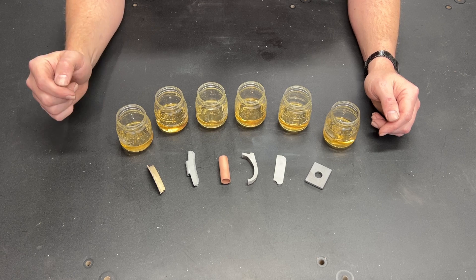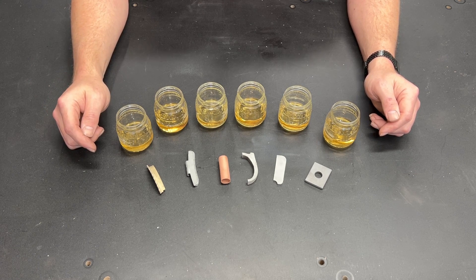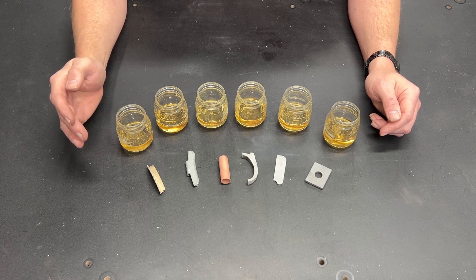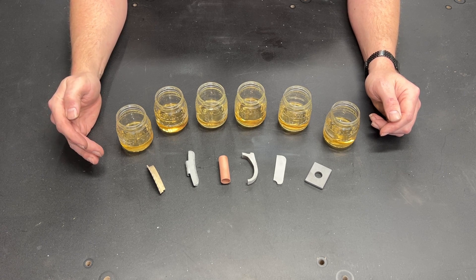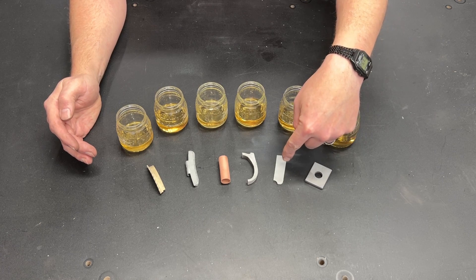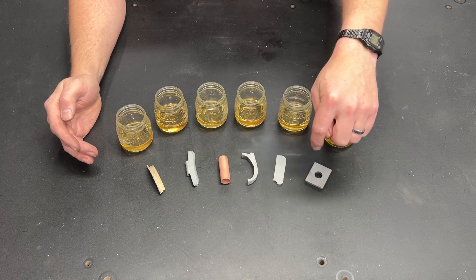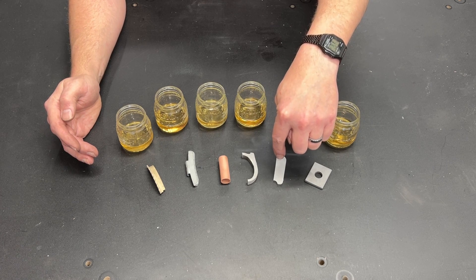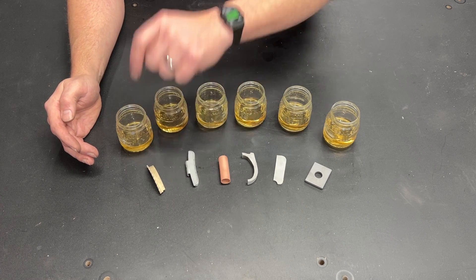That got me thinking — is this still a really good soaking solution? So I decided to devise an experiment with some very basic metals that a person might end up putting in Pine Sol for the purpose of cleaning them. I have steel, extruded aluminum, and cast aluminum. The reason there are two different aluminums is the chemical composition of cast aluminum is different from extruded aluminum. I also have copper, zinc, and brass.